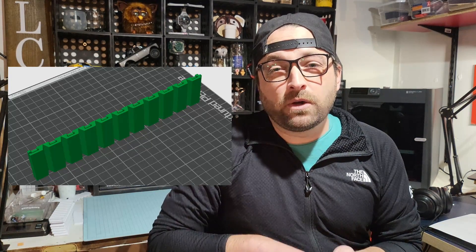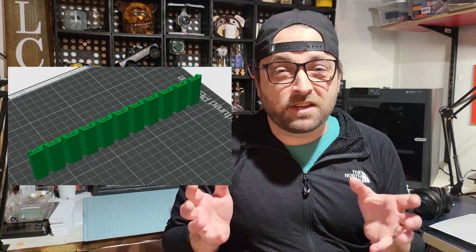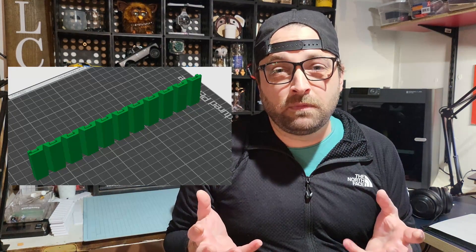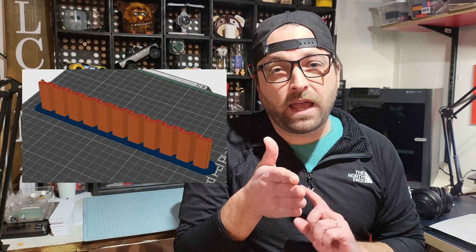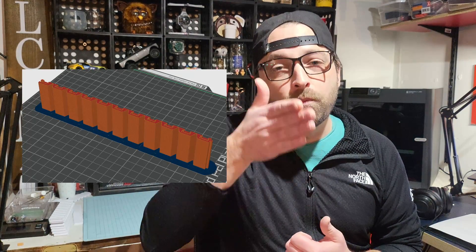Next, the walls need to be oriented standing straight up. I've tried many other orientations just to speed up the print time, but all the little fiddly bits like the holes and the dovetails don't print very accurately when they lay on their side. So just make sure to stand them up. But when you do, add a brim to the outside so that it stays standing up throughout the whole print process.